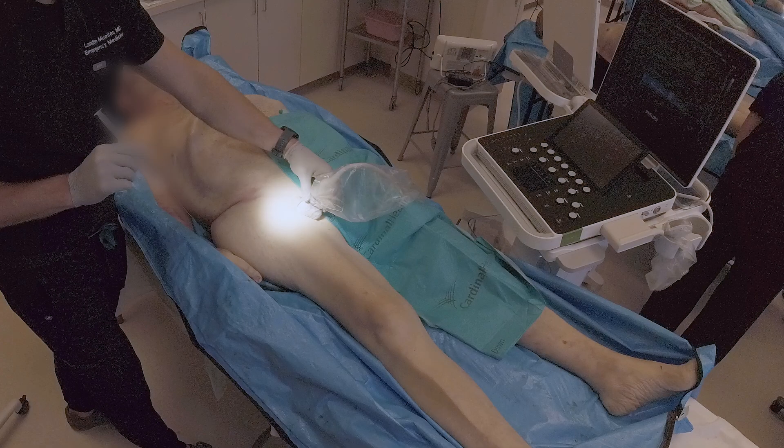To position the patient, place them supine and stand on the same side as their fracture. Place the ultrasound across from you and face towards the ultrasound.